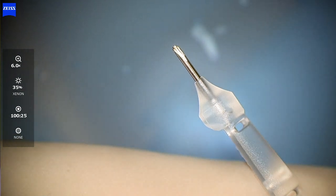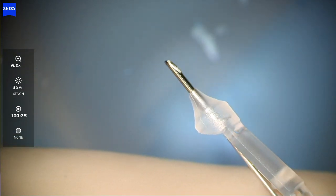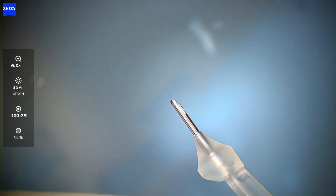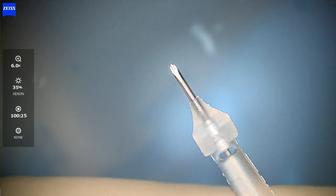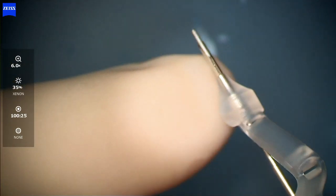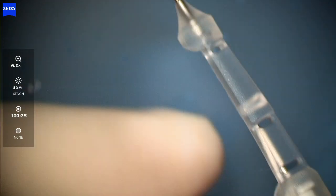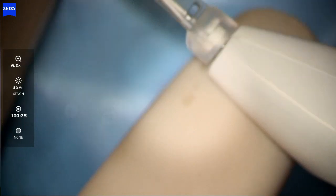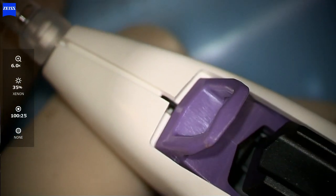This is the i-Stent Infinite, which has three i-Stent injects in a single loader. The tip of the introducer protects the trocar and allows entry into the anterior chamber. It has an auto-retracting tip, so as you enter through the clear corneal wound into the anterior chamber, that rubbery material automatically retracts back and also blocks egress of viscoelastics to keep the chamber more stable.